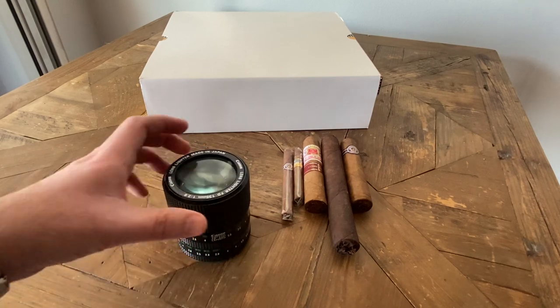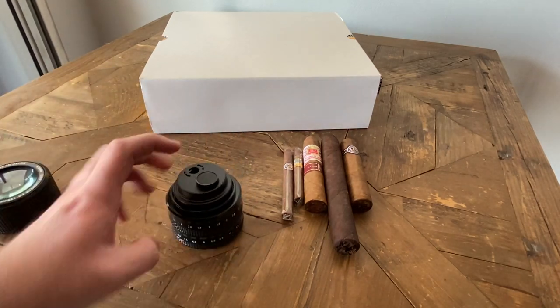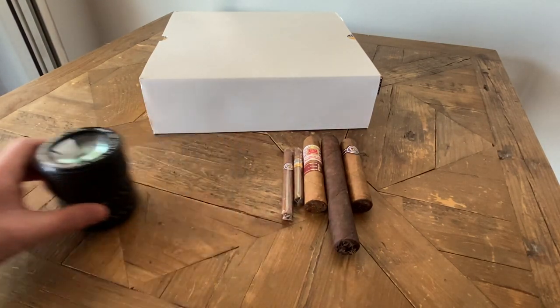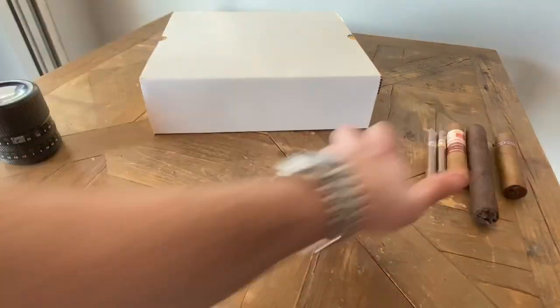I'd like to show this as well. This is a pretty cool desk lighter — it looks like a camera lens. But let's move that off to the side and get into the unboxing.